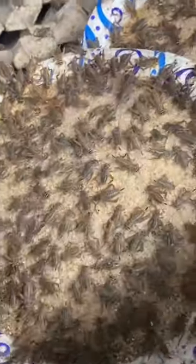Next, we have our hungry teenagers. They will literally eat you out of house and home. Their growth and consumption rate is crazy. They have one more molt to reach maturity.